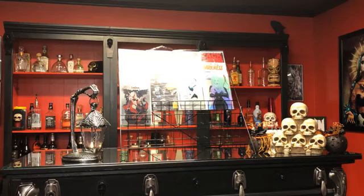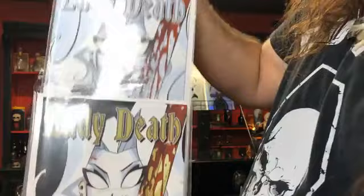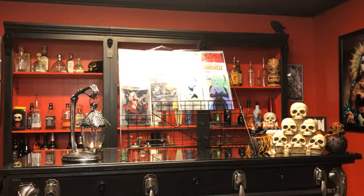This is going to be probably the last batch of these. On Monday I uploaded one with a remark from Dan Mendoza, but this is the Lady Death The Reckoning Homage Edition by Mendoza — a three pack. You can get the gold, the silver, and the classic edition. I have about four to five sets. Once they're gone, that's it.